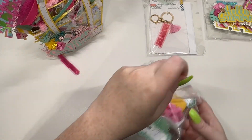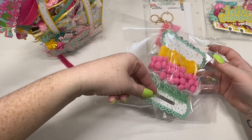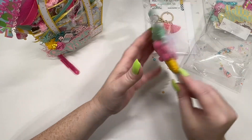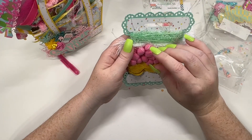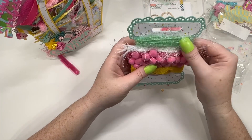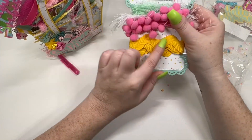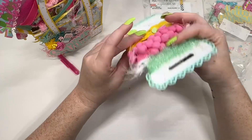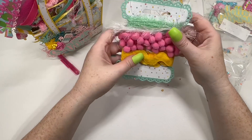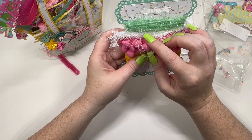Let's open this. Look at all these fun trims! We have this mint green scrubby yarn — I love this type of yarn. We have this white eyelash trim. We have a pink pom-pom. And down here we have this yellow rickrack, but it's like a wide, thick rickrack. So fun. I'm living for this mint color because I don't have that color.